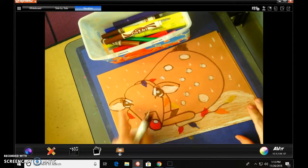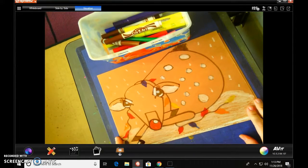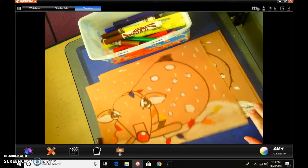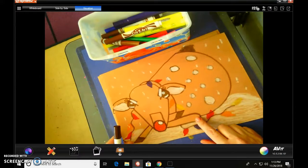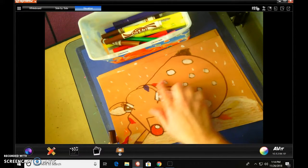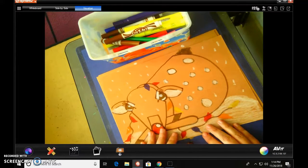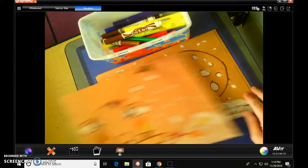We are going to be drawing this cute little reindeer, little Rudolph, baby Rudolph. That's what we're going to be doing this week. We will be using crayons and markers to do this and brown paper.